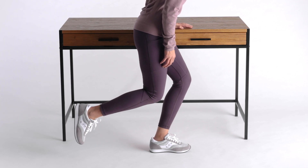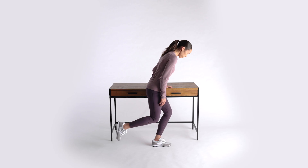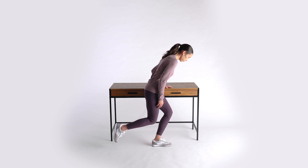As you do each rep, you will feel your leg, butt, and hip muscles working. This exercise is helpful for activities like going up and down stairs, stepping off a curb, or even hiking.